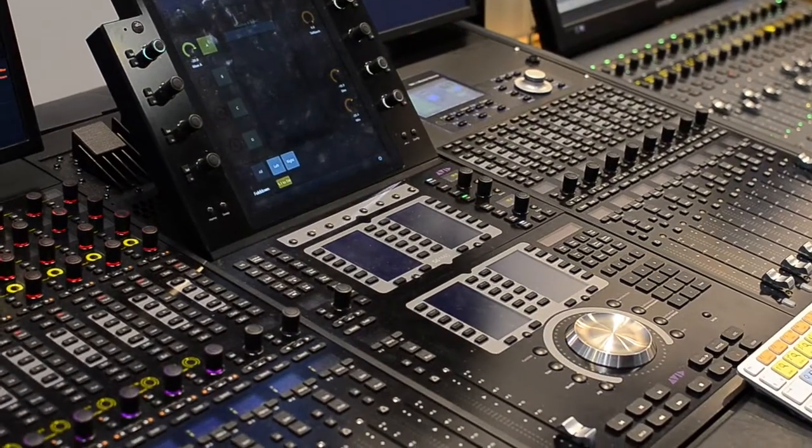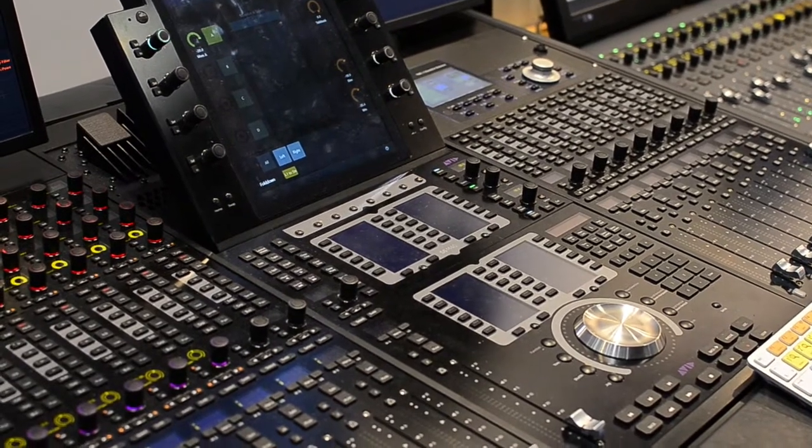So here we are now in front of the S6, and I'm joined by JJ from HHB Scrub. JJ, show us and explain how this new unit from NTP dovetails into Pro Tools and into the S6.